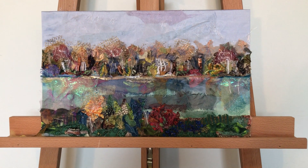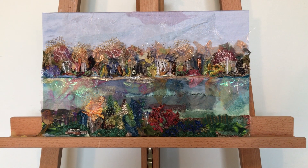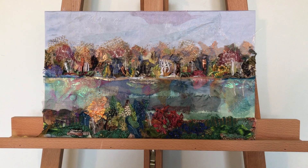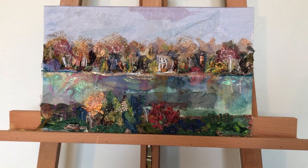Hello, I'm Barbara Shaw and this is my picture I've been working on of a Canadian landscape in the autumn. You can see from a distance it looks like a painting, and if I go in closer for you...